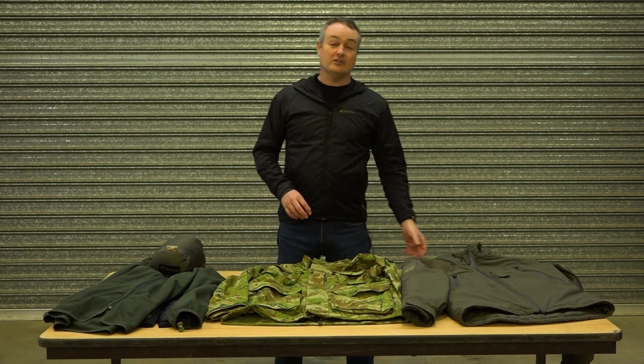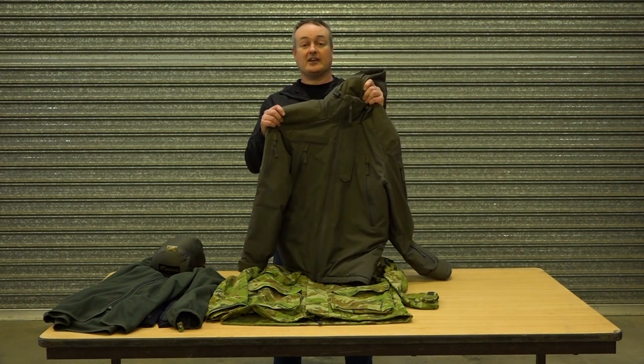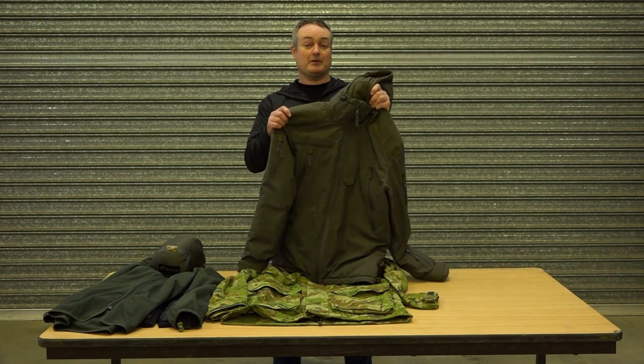Now, most of you know us by the MiG jacket — one fantastic cold weather jacket. But it's not everyone's cup of tea, and sometimes it's a bit more than you need.